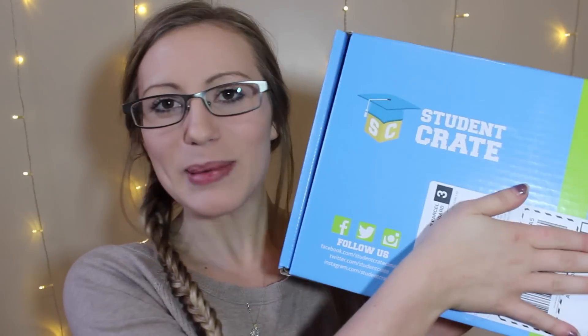I bought a new subscription box and I got two of them. I bought a male and a female because I have a boyfriend so I thought it'd be nice to share the subscription love with him. I got two of these beautiful babies which is called Student Crate — they just came out this month, super excited. I'm going to open them both up and compare what's in the male and what's in the female.